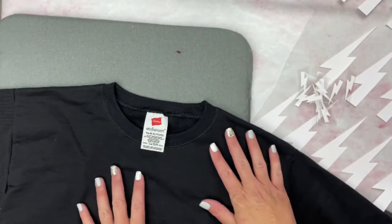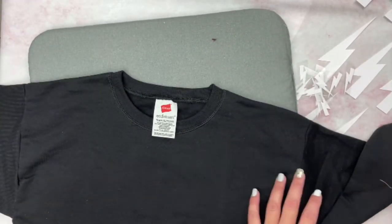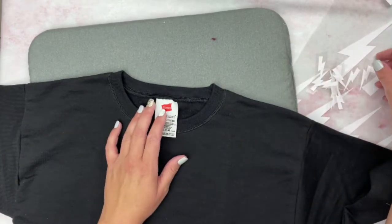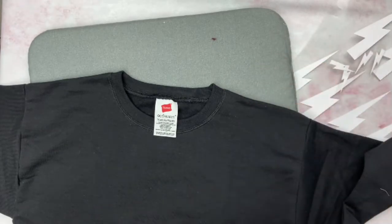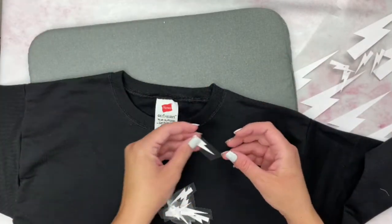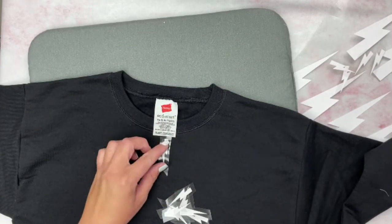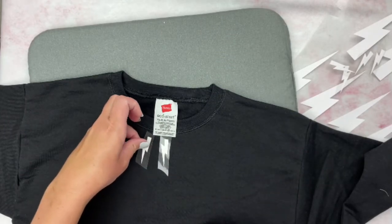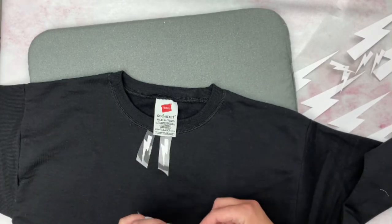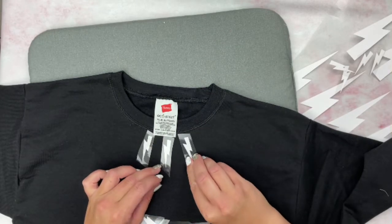To get started, lay out your sweatshirt on an EasyPress mat, then arrange the small lightning bolts around the neckline. Cut them out individually off the iron-on paper so you can place them all around. Start at the neckline and fan them out along the arch, spacing them evenly.